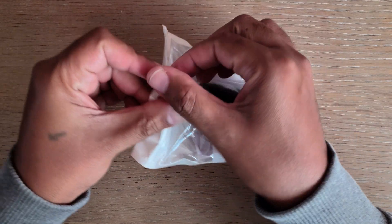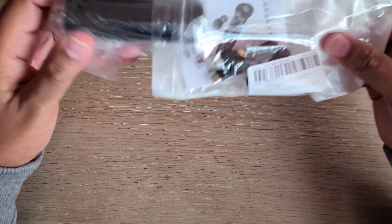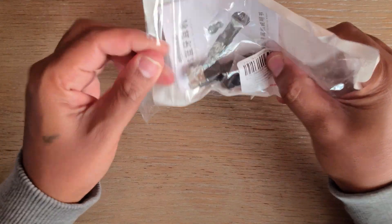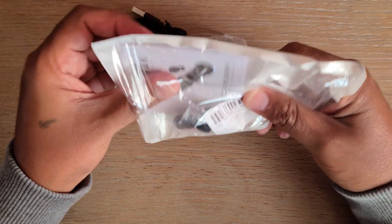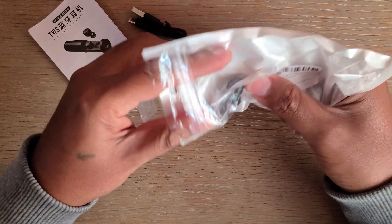So let's go ahead and just open the packaging here. Inside the packaging we've got the case, we've got a USB cable for charging, we've got an instruction manual, and we've got some extra ear protective buds right here.